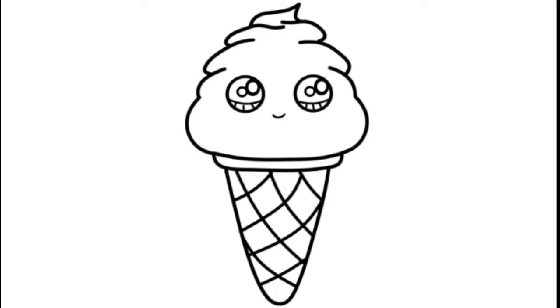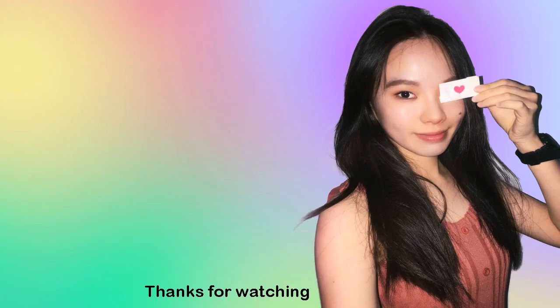Now we have ice cream! I really hope I made it fun and easy for you to follow along with me and inspire you to draw it too. Thank you so much for watching. If you love it, please make sure to subscribe and turn on your notification bell so you won't miss any new videos. See you later.